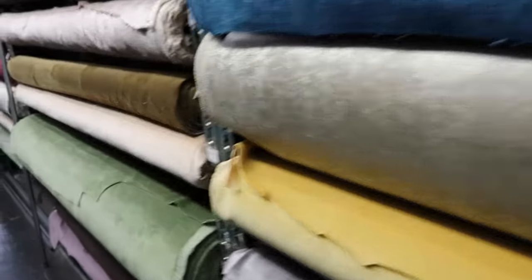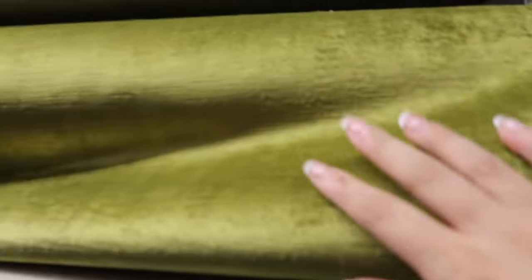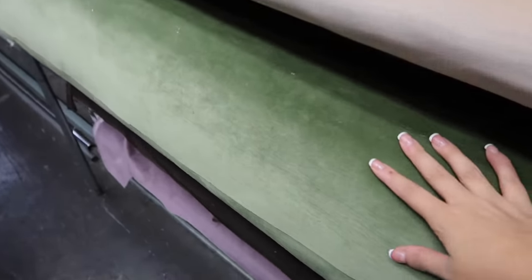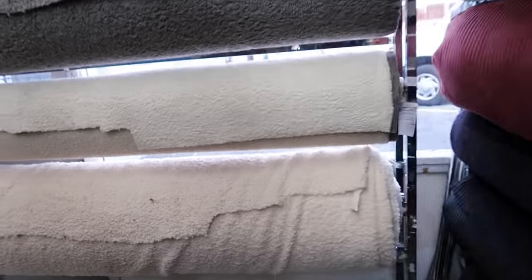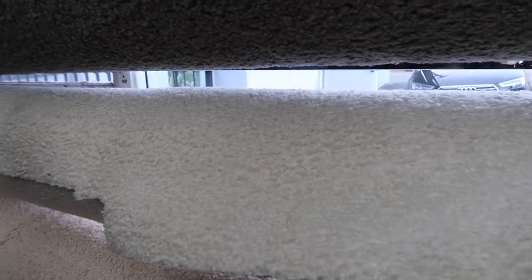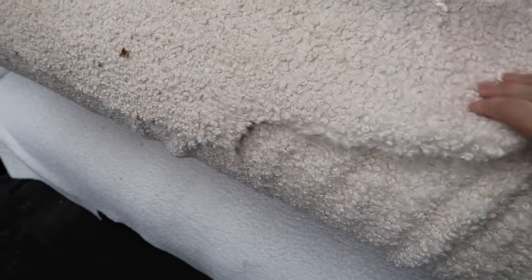Oh my God, you guys, look at these velvets. They are stunning. Really, imagine this on the chair. That would look stunning. And look, this is the fabric I was also thinking of because our sofa that's coming in is boucle, just like this. So I thought of maybe making them match.